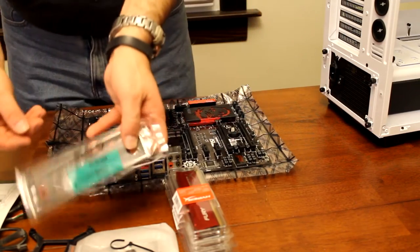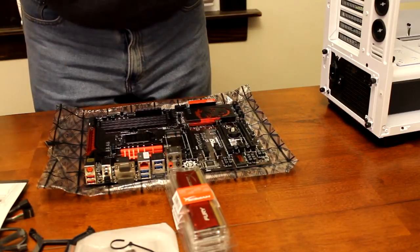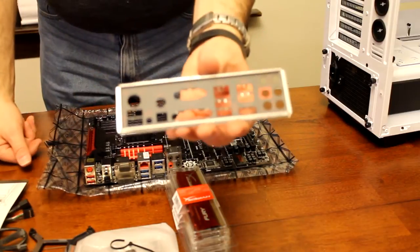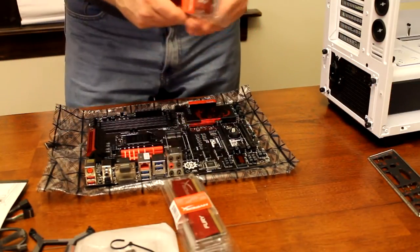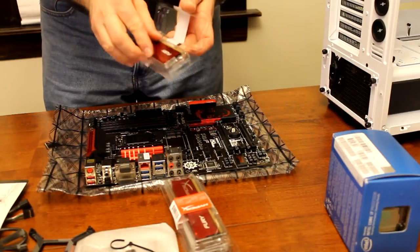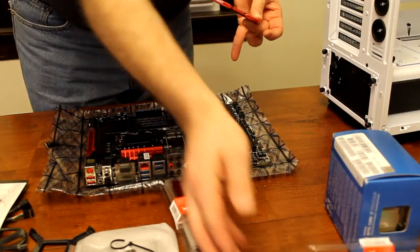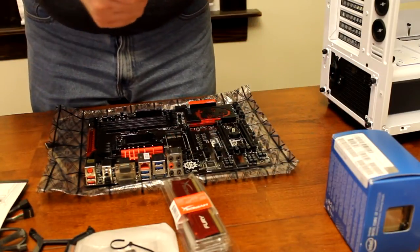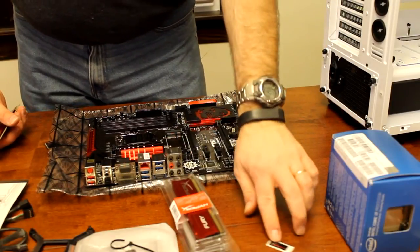I've got my motherboard out of the bag. I'm going to install it in the case - I'll do that off camera since it's pretty straightforward. You just pop it in place, line up the connections on the back, and they're all labeled. What I'll do is go ahead and do the memory and the processor right now. I'm going to break this paper seal on the memory and it should pop right open. They give you a little sticker to put on your case that says HyperX.